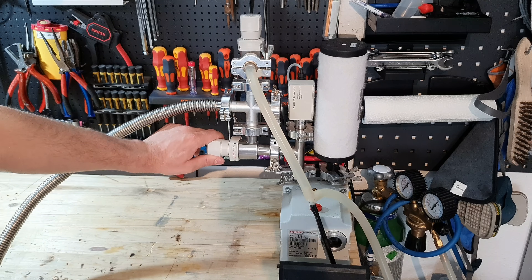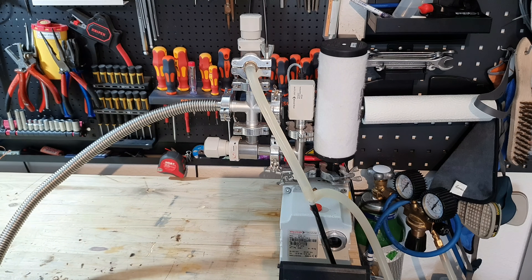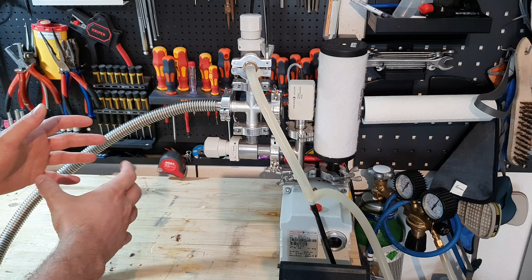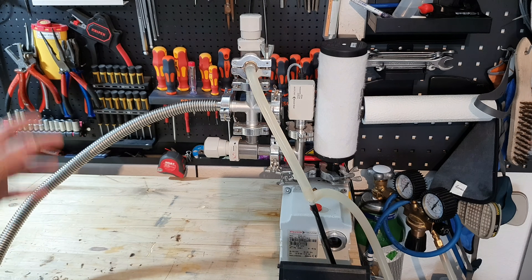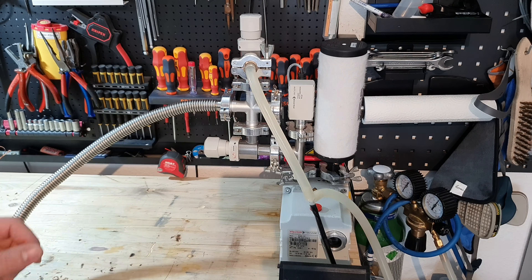Next I opened the vacuum valve to pull a vacuum on the system. Then I used a heat gun with a tube of aluminum foil around my vial and heated the vial at 250 degrees Celsius for one hour to desorb any moisture at the surface of the glass. After I did that, I started the distillation. And from the distillation I have some awesome footage, so let's get on with the video.